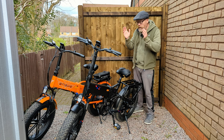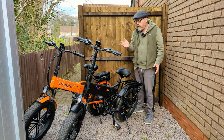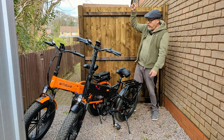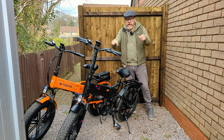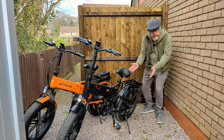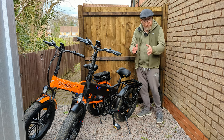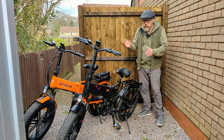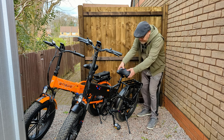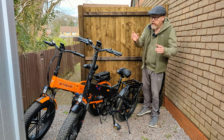So both bikes go exactly the same speed and have the same battery size. The only real difference is the price and the fact that the Engine X has rear suspension. I like both bikes - they're both comfortable thanks to the big thick tyres and nice comfy seats.